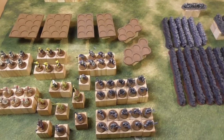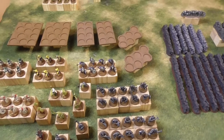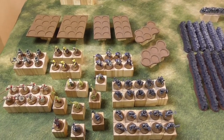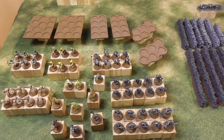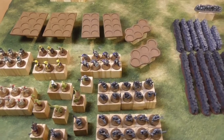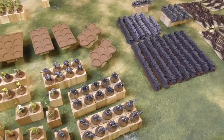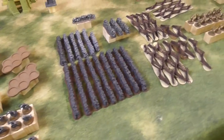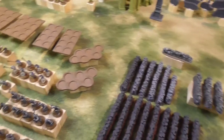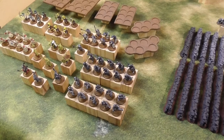Hi everybody! Here is Jens from Tabletop Generals. I thought it would be a good idea to show you the projects which I want to do in the first three months of 2022. Instead of going for all the plans for 2022, I just want to show some projects which should be finished in the next three months.